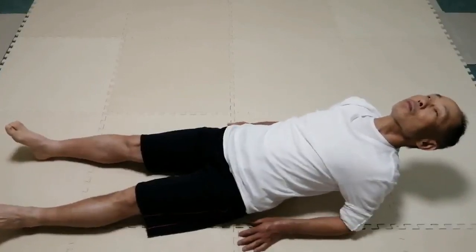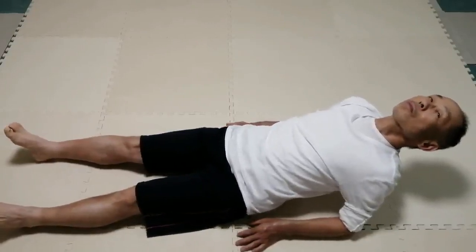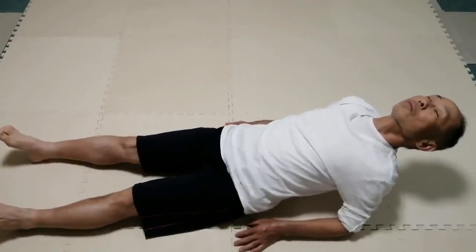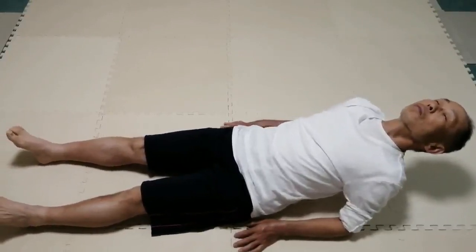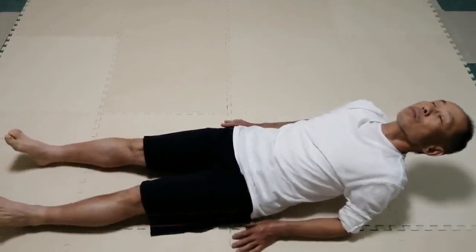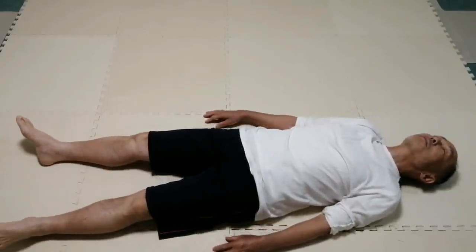Legs go away and the lower abdomen becomes big. Leave it alone and rest on the back. Feel the contact with the floor.